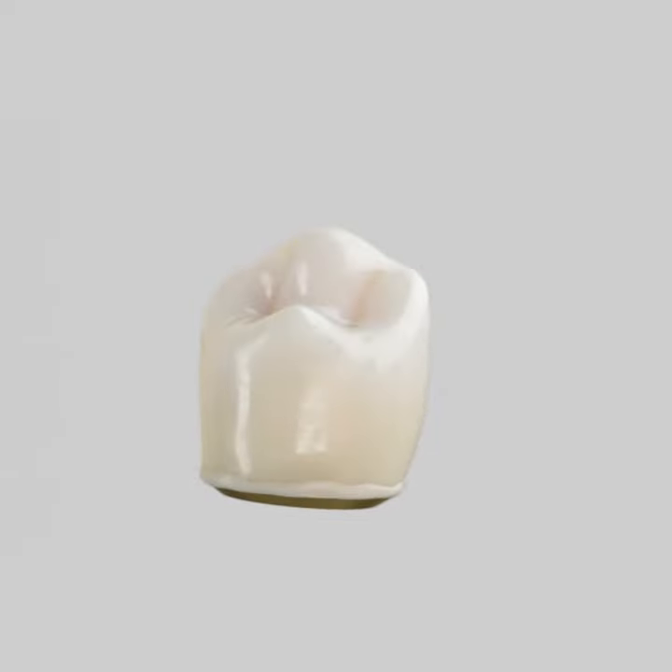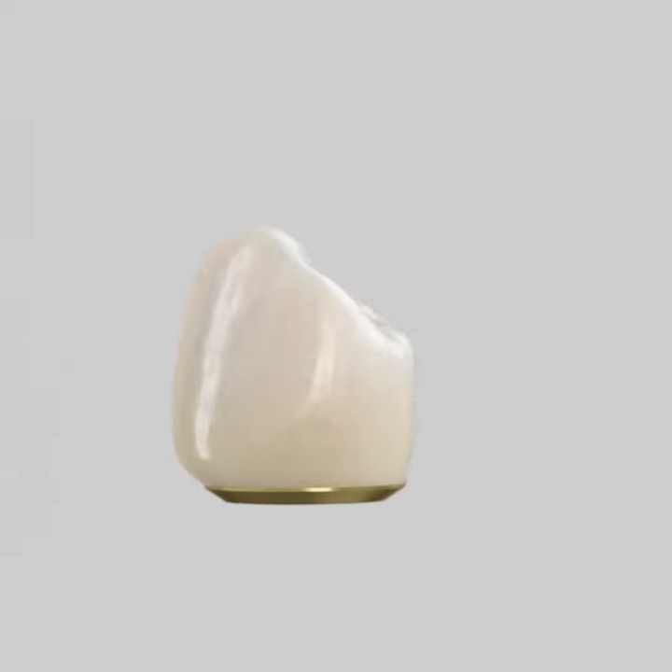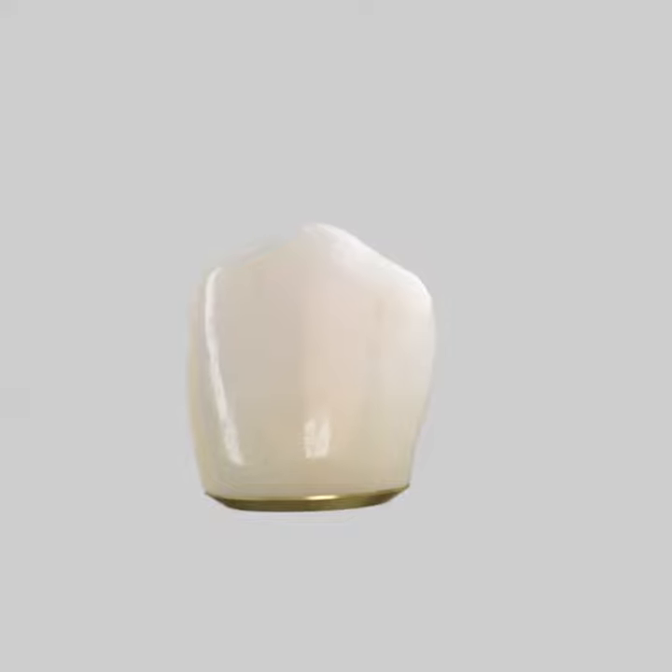The friction retention also means that there are no screw holes, because there is no need to screw the crown onto the abutment.